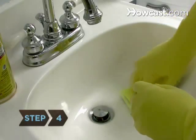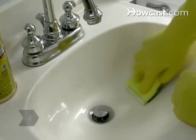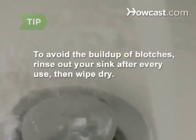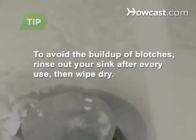Step 4. Use an abrasive sponge or scrub brush to remove any stubborn soap scum or toothpaste blotches. To avoid the buildup of blotches, rinse out your sink after every use, then wipe it dry.